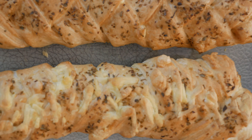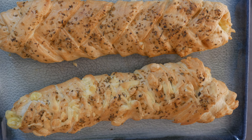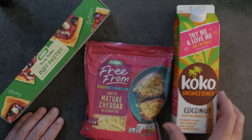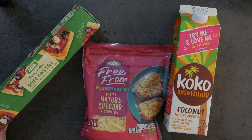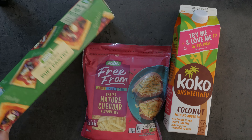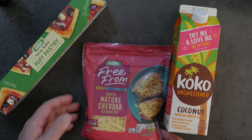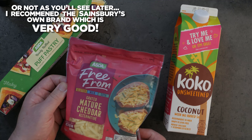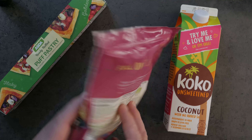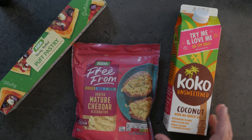I'll say recipe, but this isn't really a recipe — we're just putting together a few things that you can buy at the shop to create this really beautiful cheese puff pastry lattice. These are the main ingredients we're going to need. You'll need some ready-roll puff pastry — this is one of the store-bought cheap versions, perfectly adequate for this recipe.